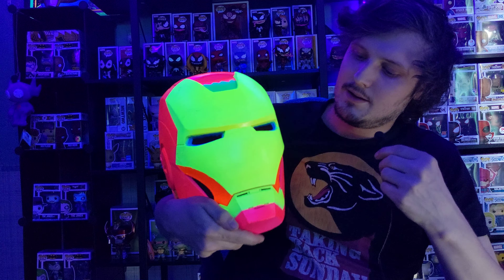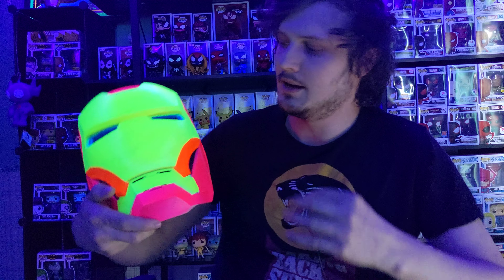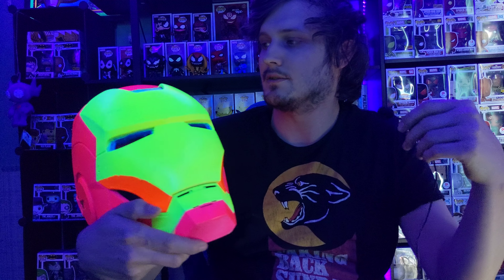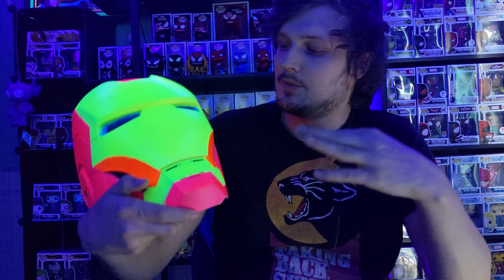That's right. I made my own custom Blacklight Iron Man helmet. Now, it doesn't glow as brightly as the Funkos, because I think I did a clear coat, which may have actually impacted it — you might have wanted to leave it matte, because it picks up more light that way. I think the clear coat kind of reflects back some of the blacklight, but it still pops a lot, and I'm pretty happy with it.